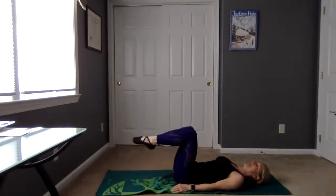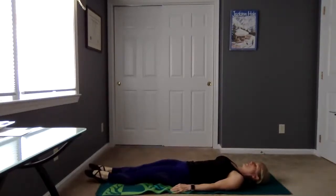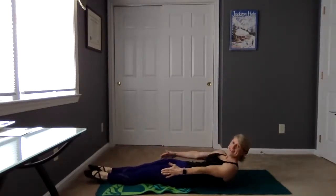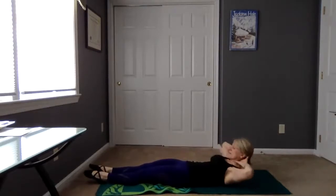Now we're going to lengthen both legs on the mat and we're going to do that little crunch. You can have the hands behind or reaching forward — your option to explore. Eight, seven, six, five, four, three, two, one. Good job, take it down.